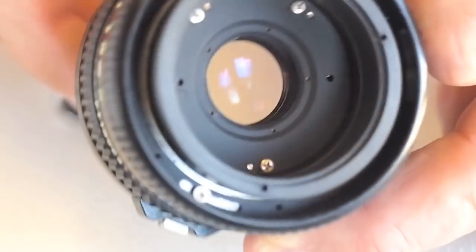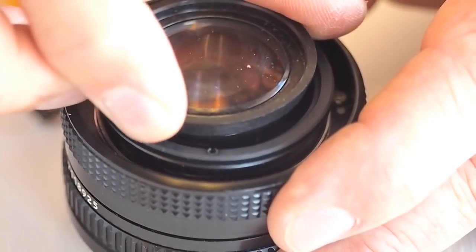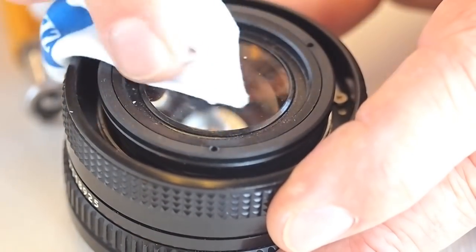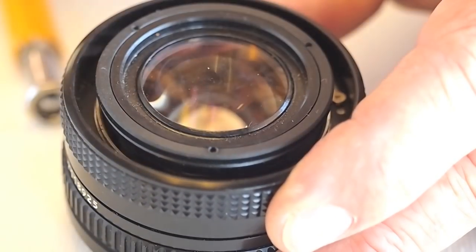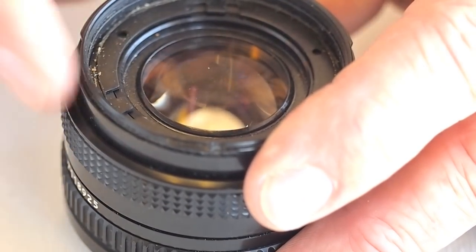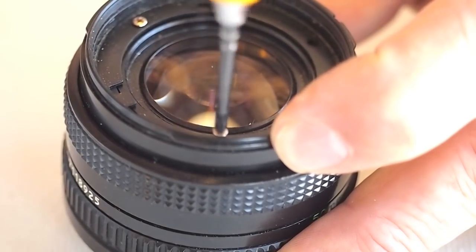Test the aperture for proper function. Seat the front lens group. Take the time to remove any fingerprint smudges. Seat the filter ring. Align the screw holes. Install the three filter ring screws.